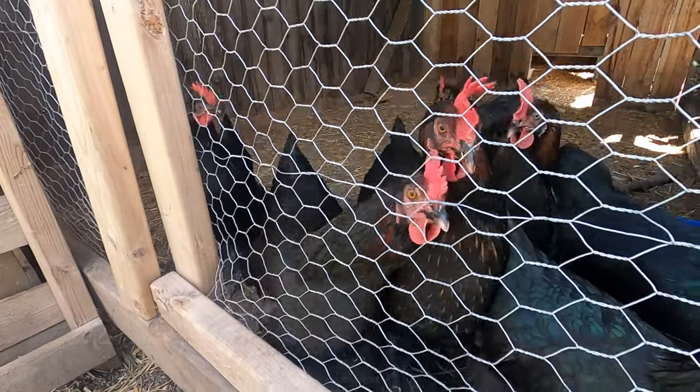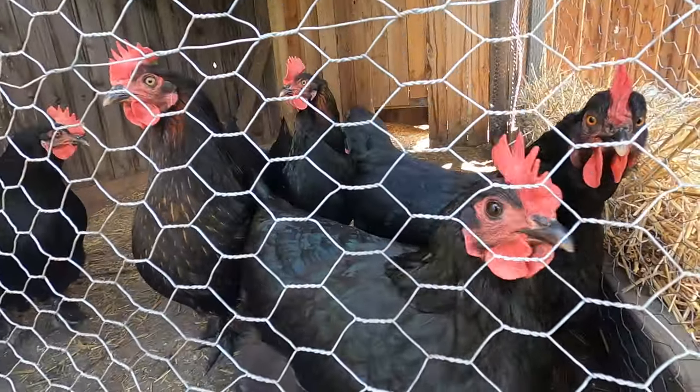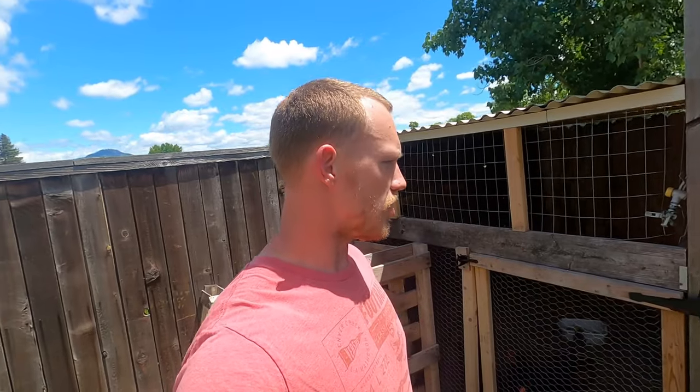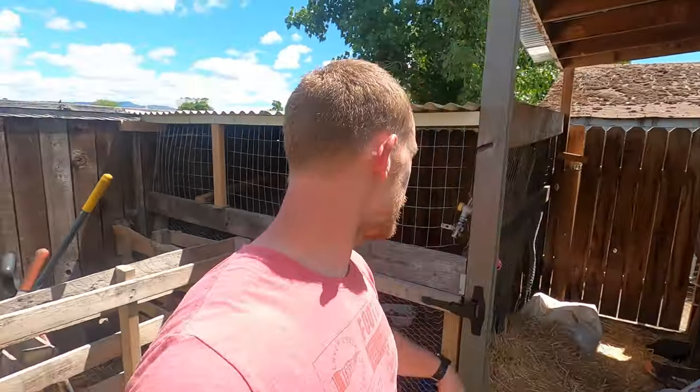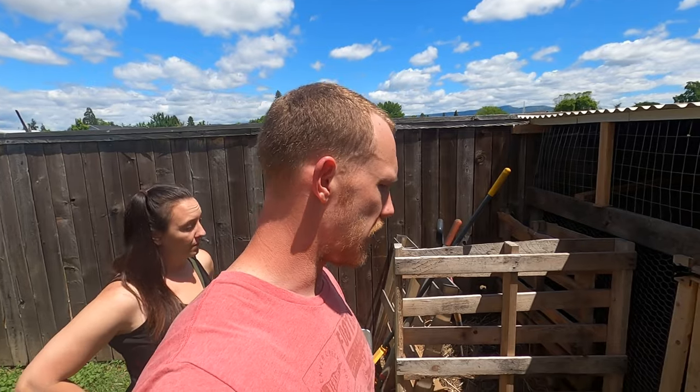We've got these ladies right here — we have ten chickens. We had more but when they were babies a hawk got a bunch. The run goes all the way down the back side of this shed and their nesting box is in there. We might reconfigure this at some point to make it a little more accessible and better.